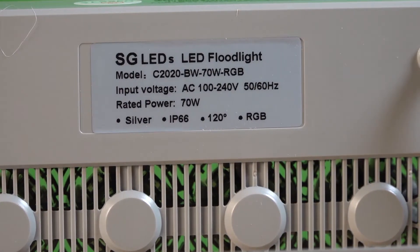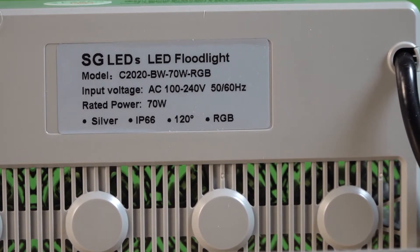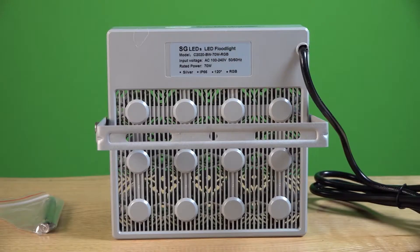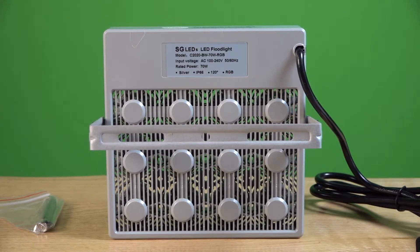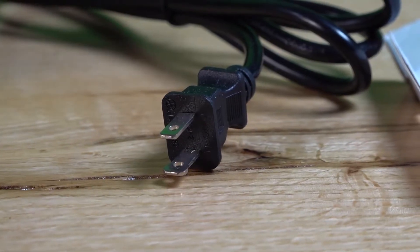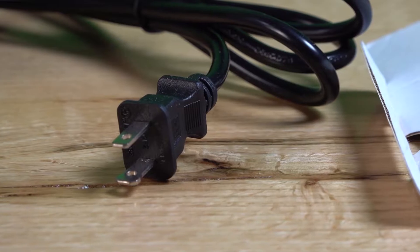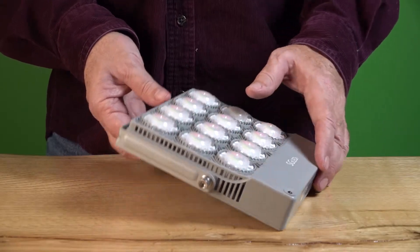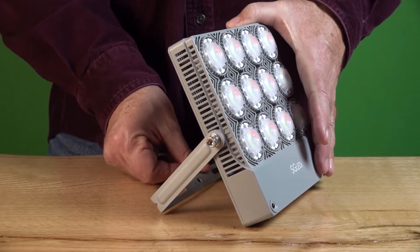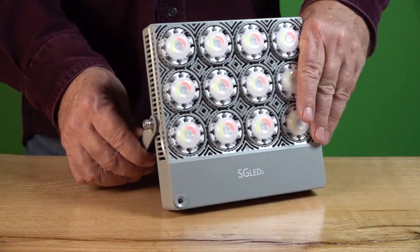There's a sticker on the inside back — this is model C2020, and it takes standard household current: 120 volts, 70 watts of power. This is a silver one; I didn't notice any other body color options. Here's the metal bracket that will handle a single screw through the middle or multiples. It has only a two-prong plug but does have the thick side for grounding, so you'll probably want to plug into a GFCI outlet if this is going to be outside in rain and wet conditions.